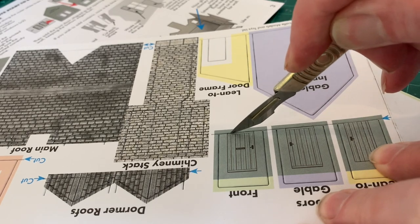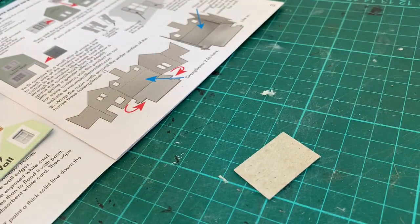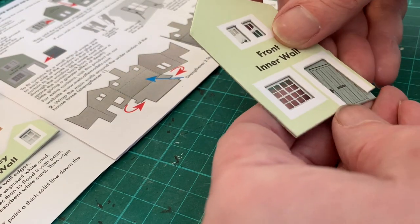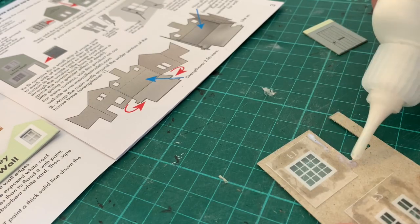It's important to get the right doors for the right openings. Fortunately, they're clearly labelled and have the same colour coding as the inner walls. When we're happy with the positioning, we can go on and glue in the same way as the windows.